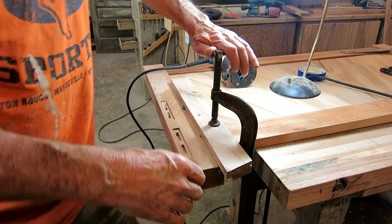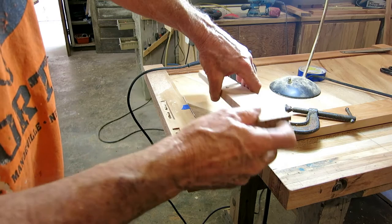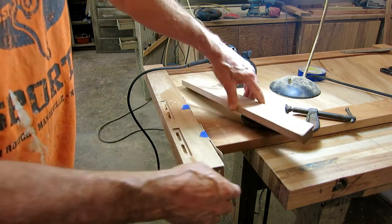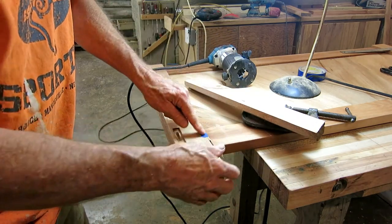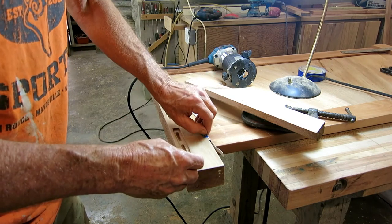I made a guide — it's nothing more than a piece of wood with a notch cut in it. I had to adjust it, so I have three little strips of cardboard taped on to get it in the right spot. Other than that, it works pretty good.